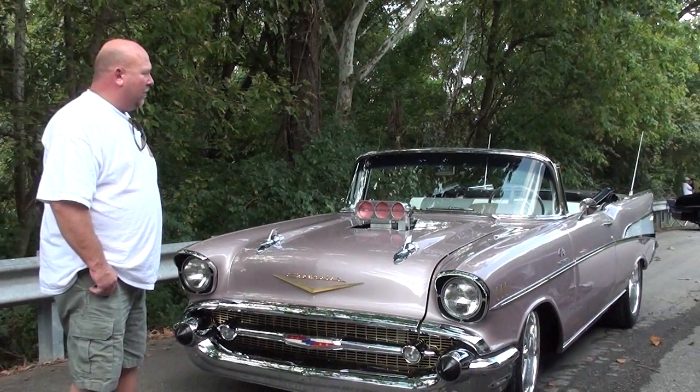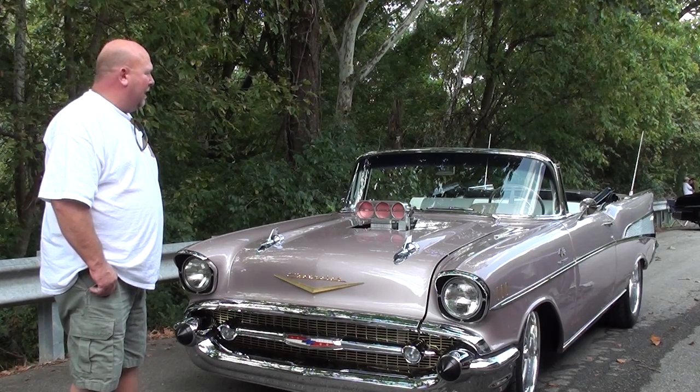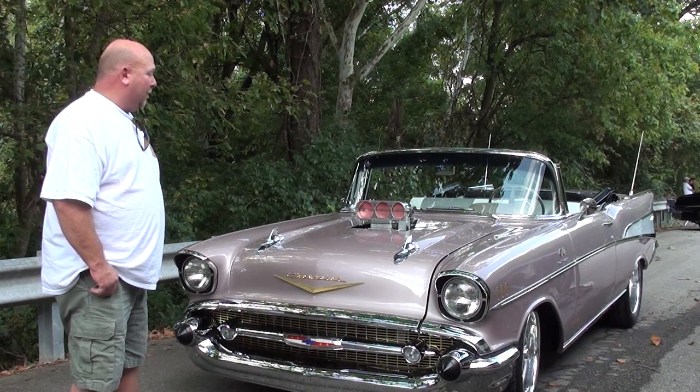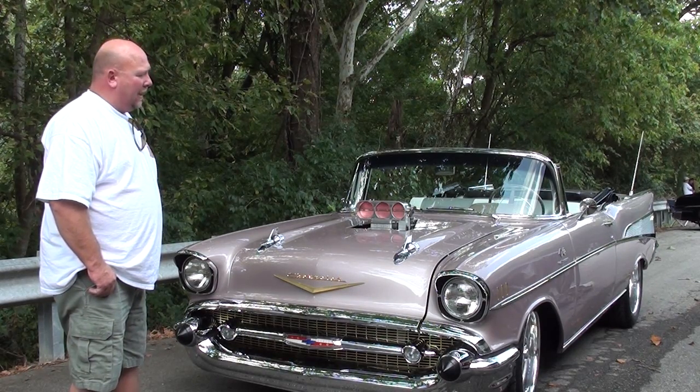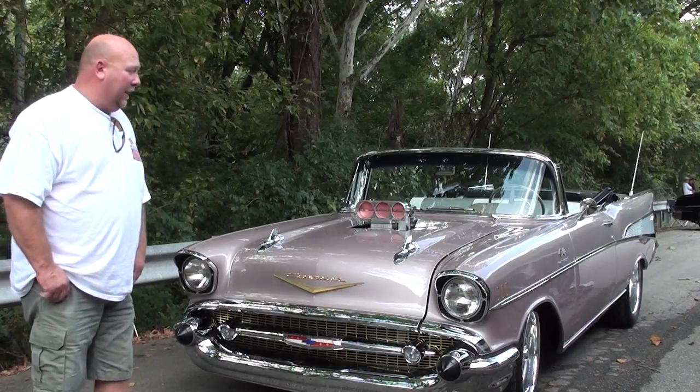The car does have a totally different frame under it, which was made by a guy down in Tennessee. It's a really neat frame with all stainless exhaust, air ride, four-wheel disc brakes. It's got a 9-inch under it with 4.10s. So it's really kind of neat underneath — it looks really nice.